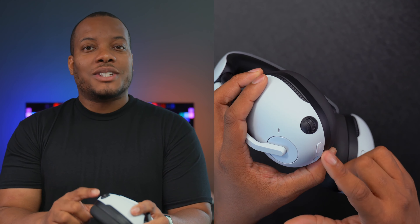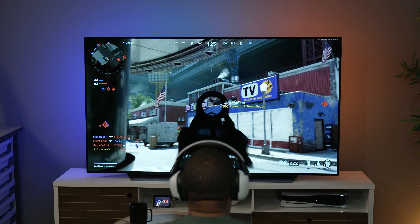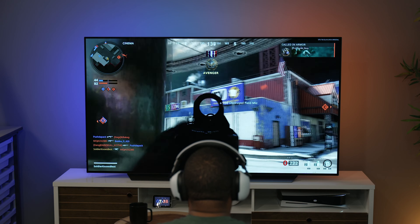These noise cancellation and ambient sound mode features you normally find on traditional over-ear headphones but don't always see on gaming headsets, so it's nice to have here. The digital noise cancellation will let you block out noise like kids running around, a dog, or loud fans from a gaming computer — especially gaming laptops.